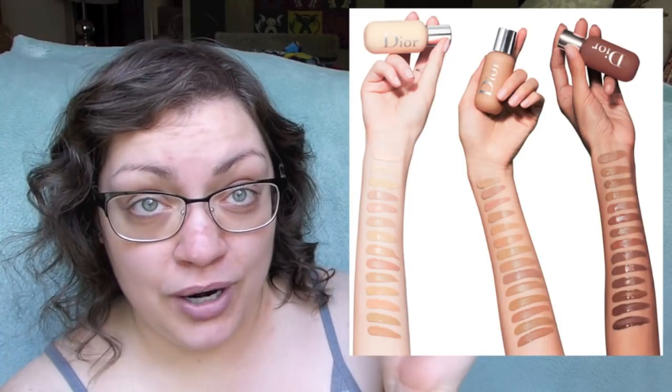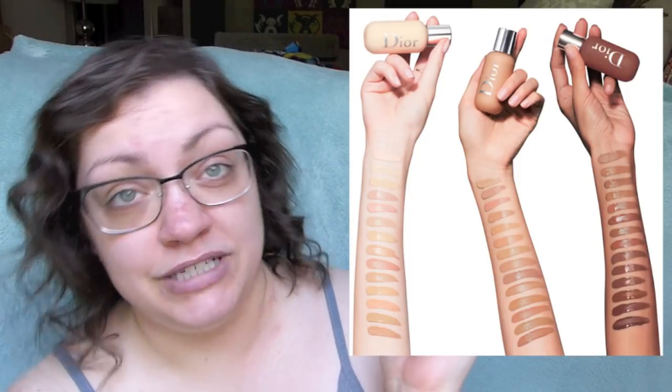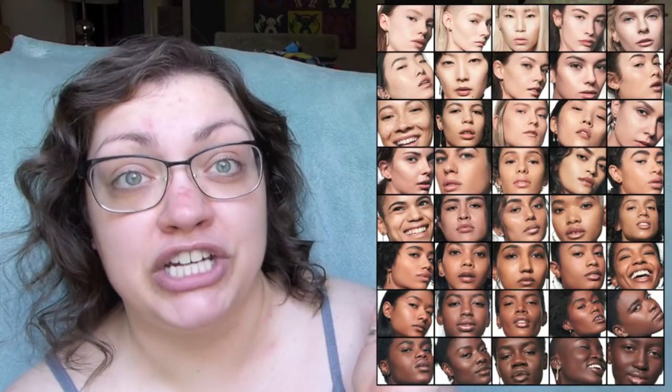Here are the arm swatches and all the different shades. From what I can tell it looks like a good shade range, especially the arm swatches. It looks like there's one arm for light, one for medium, and one for medium to deep. When you actually see it on the model's faces it does look like there's a good range from light to deep. Yay to Dior for looking like you made a good inclusive shade range. I personally selected the shade 1N, so let's go ahead and see.